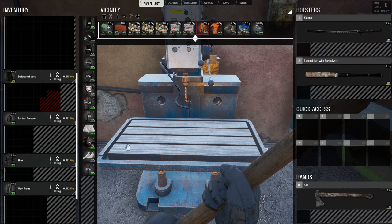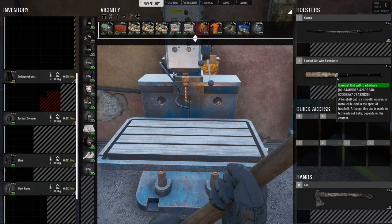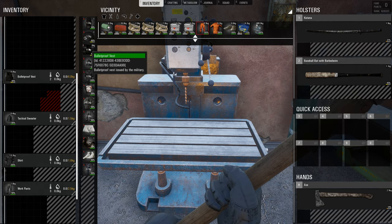So, you want to repair sharp items like knives and any item that can cut rags or whatever. You want to repair blunt items. You want to repair your clothing and you want to repair your armor. If there's anything else that you guys want to repair that I didn't cover, please let me know down in the comments below.